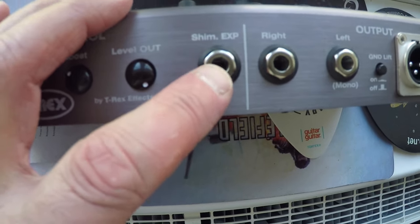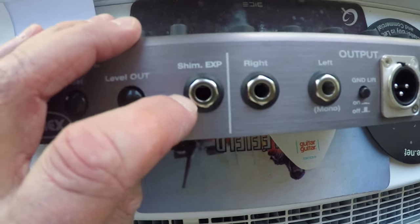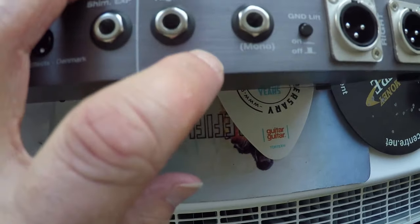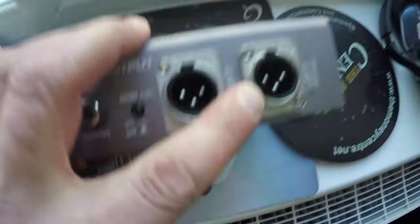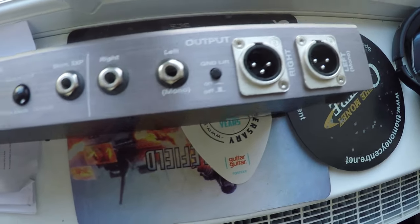There's also the boost control from the front again — you can set that and push it in, which is great. A level out output button you can also push in. A shimmer expression pedal input so you can control the shimmer level with a foot or swell pedal. Then left and right jack outputs, a ground lift button, and two XLR outputs left and right.